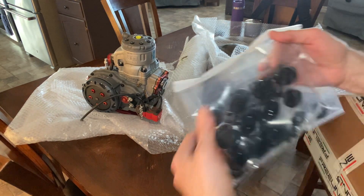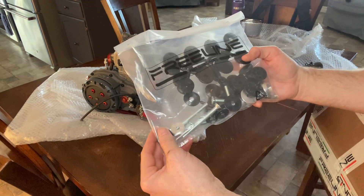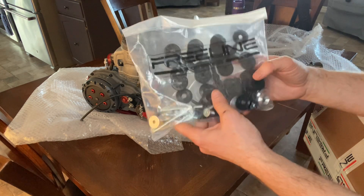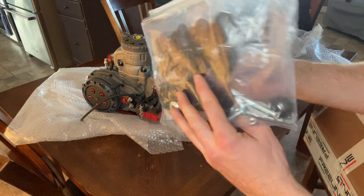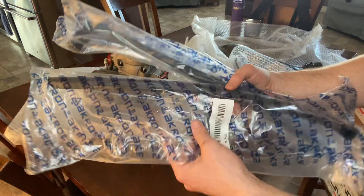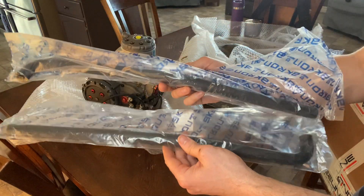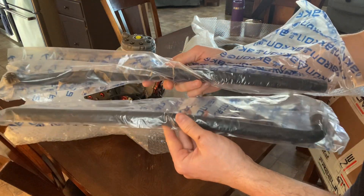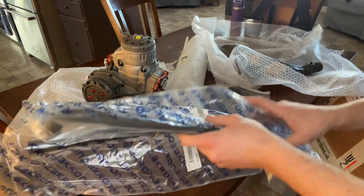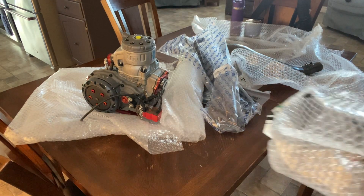I also ordered a seat mounting kit — that didn't come with the engine, it was extra. I wanted to do a proper job remounting my seat rather than using spare nuts and bolts. I spent about $25 on that. They also threw in the radiator heater hoses, which I figured I'd have to buy separately, so that saved me some money.